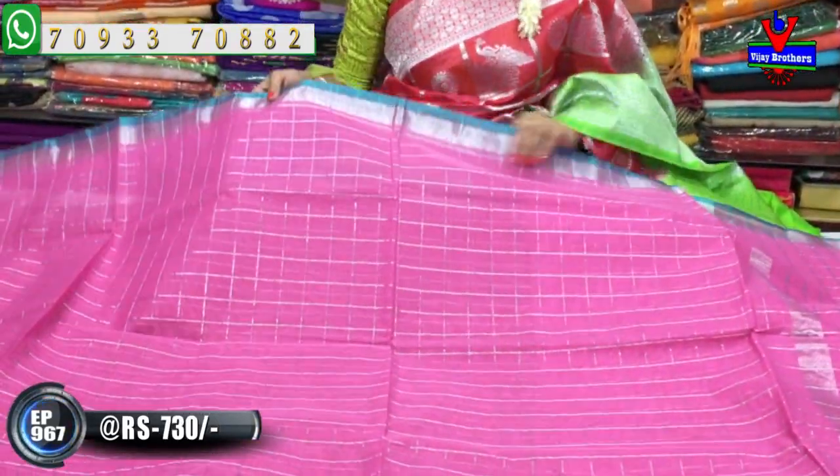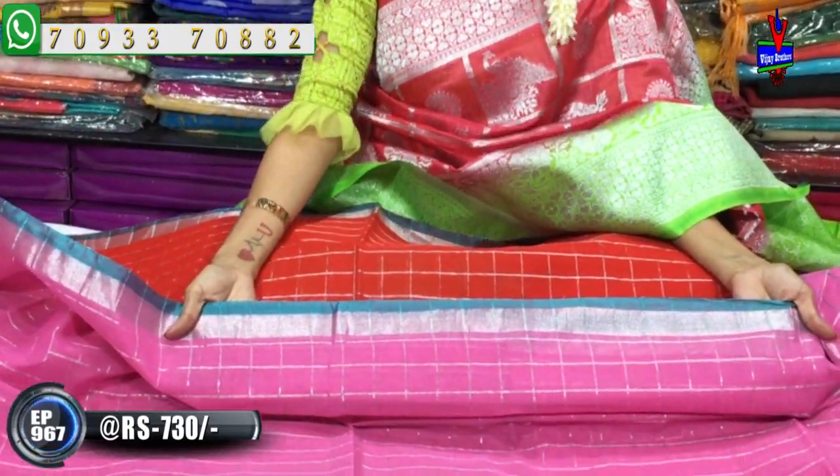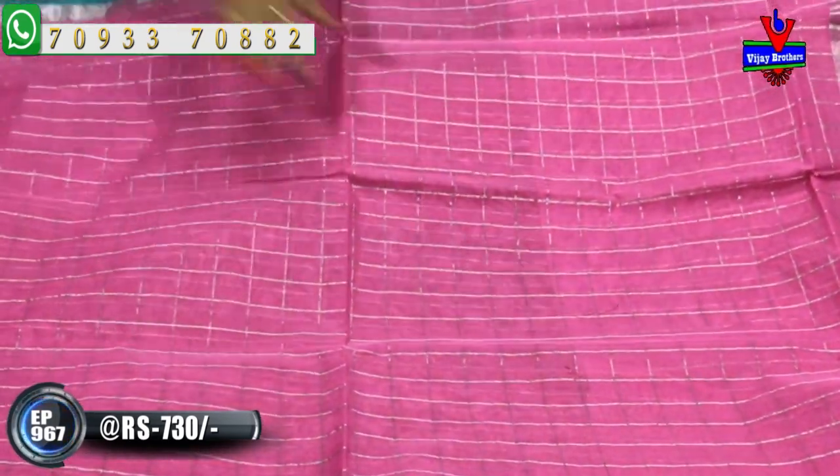This is ladies' favorite - baby pink color. The pink color combination has a very beautiful light sky blue color border. This sari cost is also very low - available at only 730 rupees.